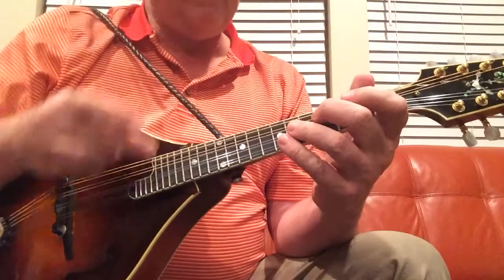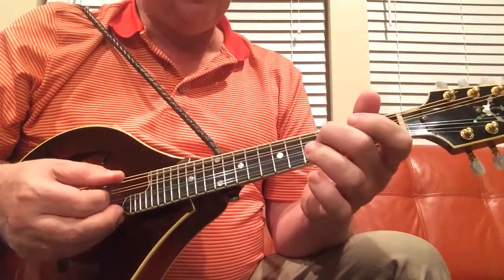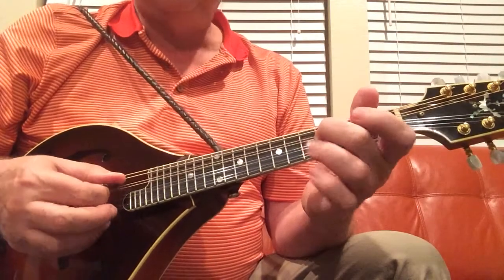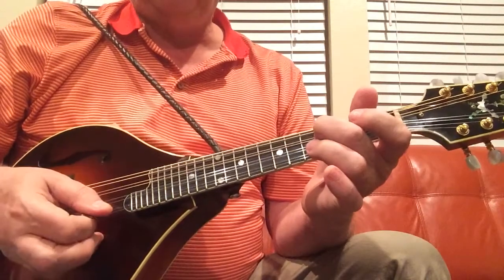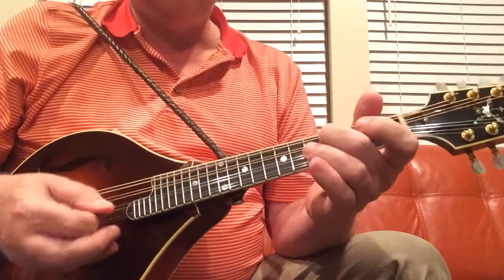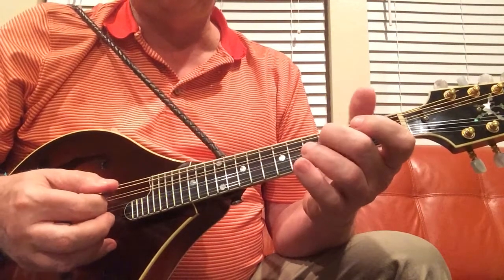Going through the A part, it starts on the fourth fret of the delta string. So it's fourth fret, then twice on A, and then back to fourth fret on delta. That's the first lick.